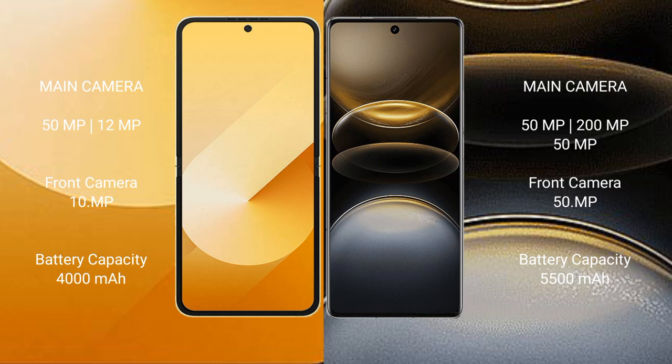Samsung Galaxy Z Flip 6 has a rear dual camera setup: 50MP plus 12MP, with a 10MP front camera. Vivo X100 Ultra has a rear triple camera setup: 50MP plus 12MP plus 12MP, with a 50MP front camera.